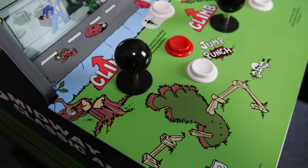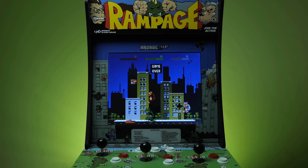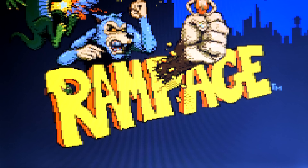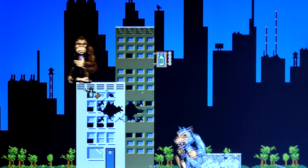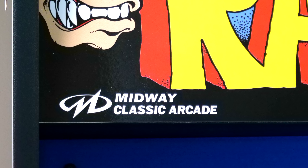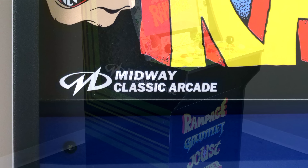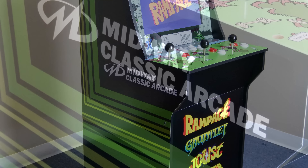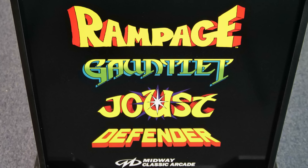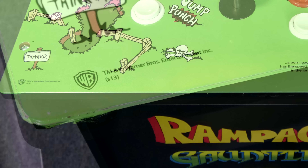Every piece of artwork on here is just as high quality as you would hope it would be. The original Rampage machine released way back in the day was produced by Bally Midway, and that company has gone through a lot of changes to the point that they really don't exist anymore. While you won't find the Bally logo anywhere on the cabinet, you will find the Midway logo. On the left and right sides, you'll find the Midway Classic Arcade logo, which is significant considering this unit features four Midway Classic games.